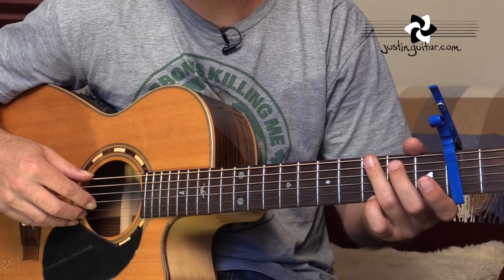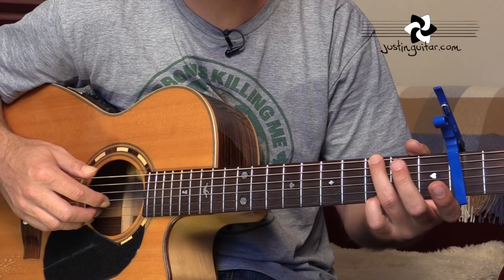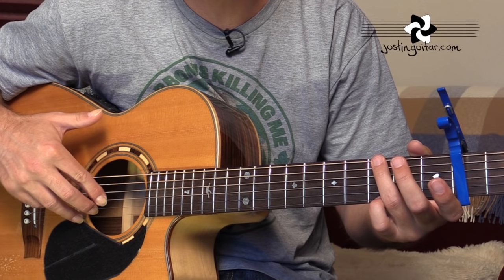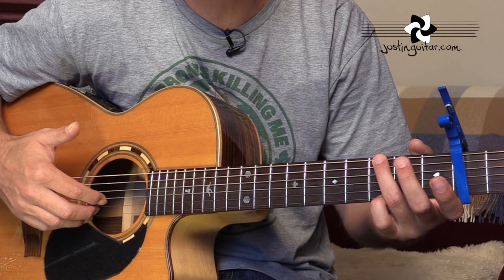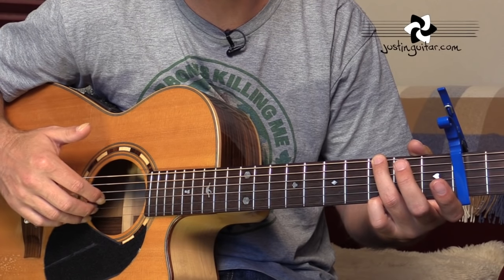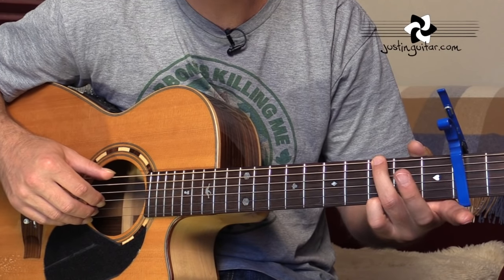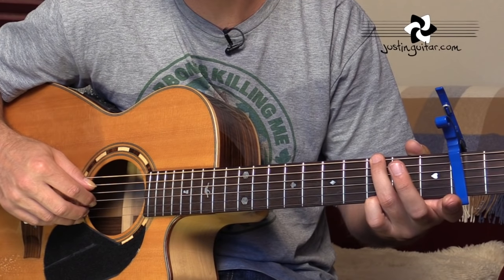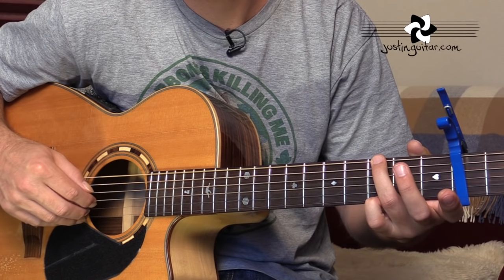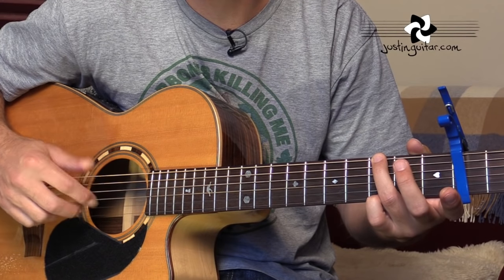Let's have a look at that intro in a little more detail. Just before we get too stuck in, I want to talk about the fingers we're going to be using. In fingerstyle, the thumb is mostly going to be taking care of the thickest three strings, and fingers 1, 2, and 3 will be sitting on strings 3, 2, and 1 — the thinnest three strings. That's a good starting point for these kind of fingerstyle tunes.